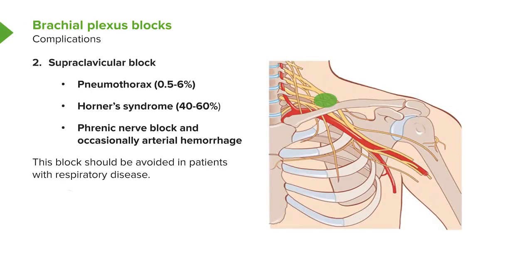The most common complication with a supraclavicular block is pneumothorax — puncture of the lung — occurring in up to 6% of patients. Horner syndrome, phrenic nerve block, and occasional arterial hemorrhage can occur. The problem with arterial hemorrhage here and in the infraclavicular block is that the bleeding artery is the subclavian artery, which is very hard to compress because it lies under the clavicle. The block should be avoided in patients with respiratory disease because of the phrenic block.